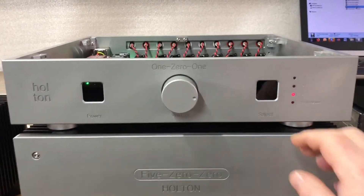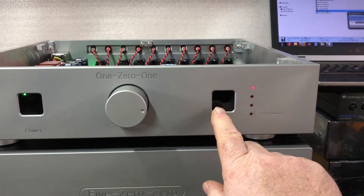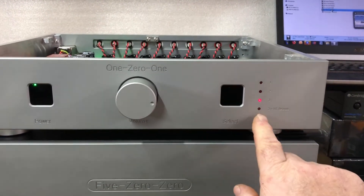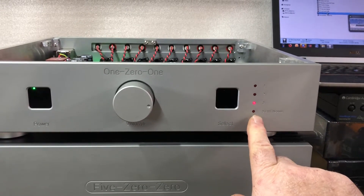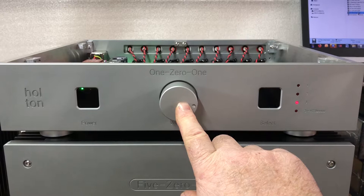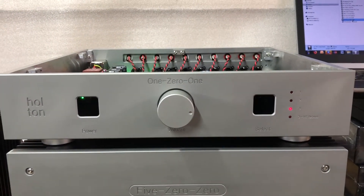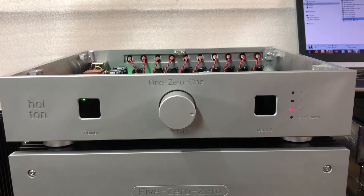The input selection is done via this switch here, and there's input selection one, two, and three. The fourth one is for home theater mode, where we'd actually disable the onboard volume control so an external AV processor, TV, or DAC can handle the volume.